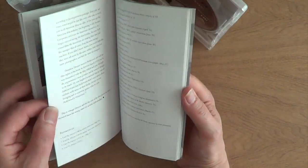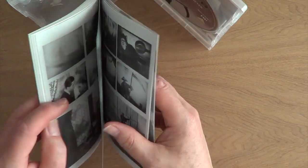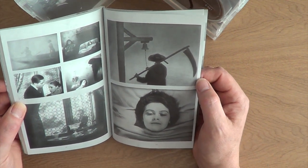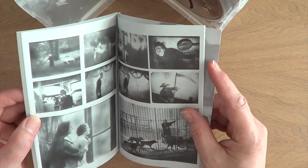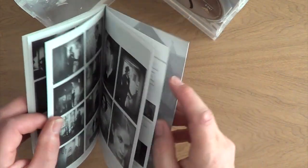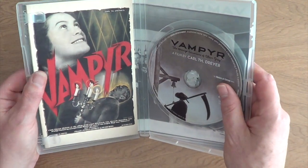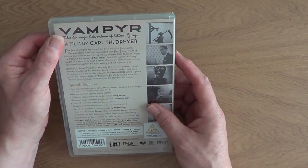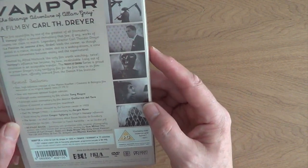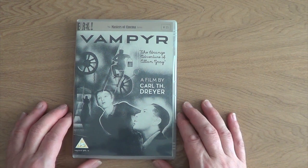A brilliant booklet, full of pictures and writing. That image there is one of the most iconic in early cinema, I think. A haunting film — another one well worth giving some of your time to. It's only 72 minutes, but well worth it. That's number 25.